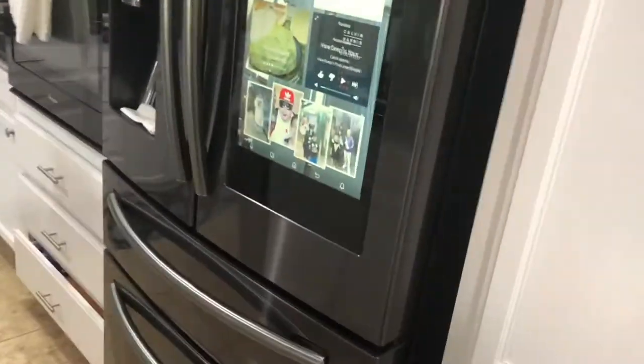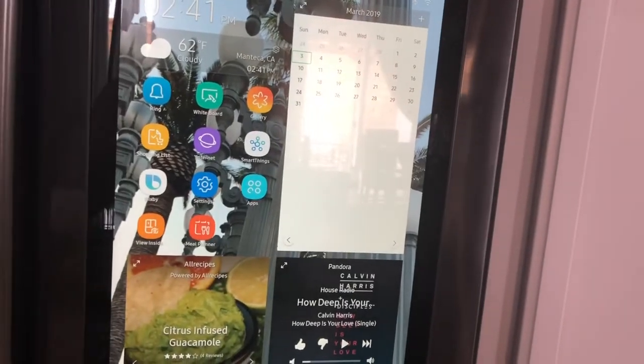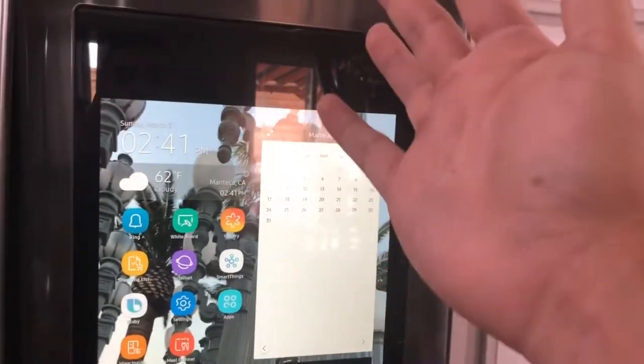What's good YouTube, it's Supreme Jay here. I got something pretty insane for you guys — we got this fridge and it's great, it has a touch screen on it.